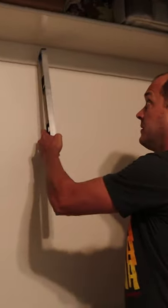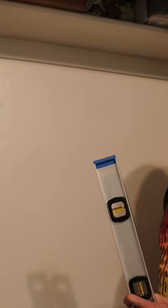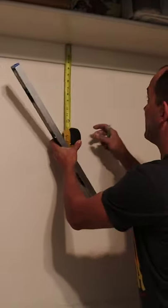Now I'm gonna put two bookshelves up. Most books are about nine inches tall for the tall ones, the rest are about six, so I figure an 11-inch shelf. I'm gonna mark just in the center.